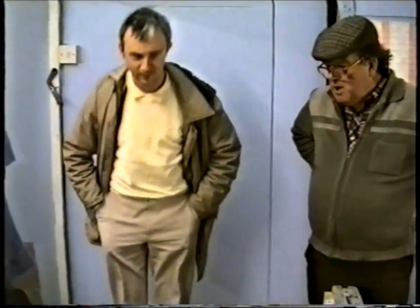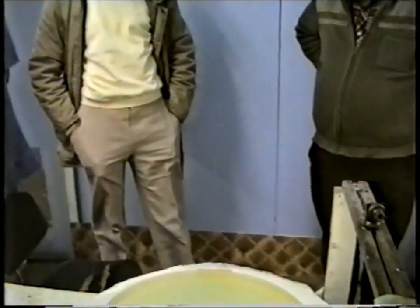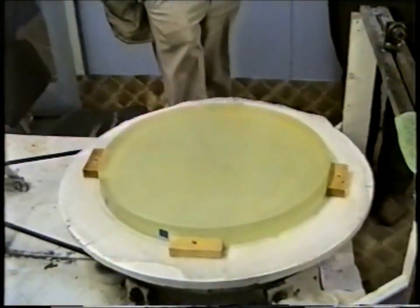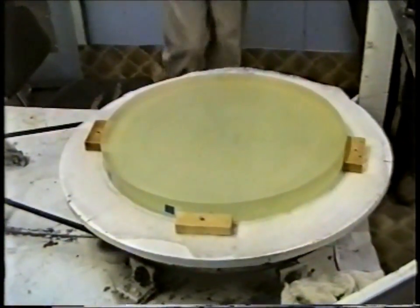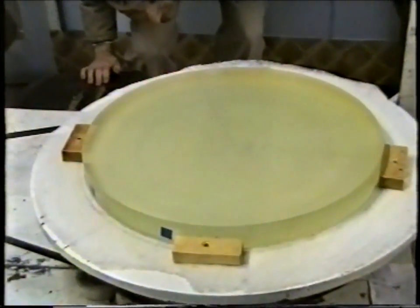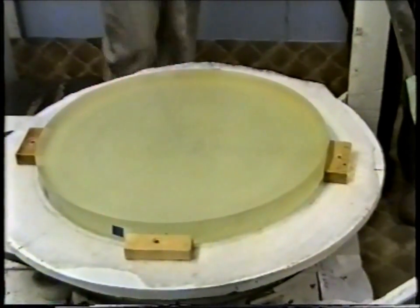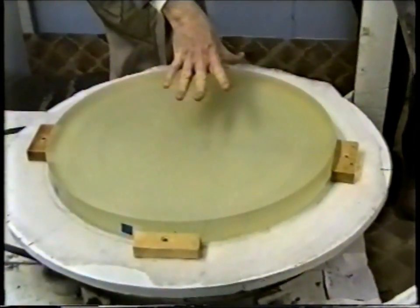It depends how far you're going back, because my only mirror that I made as an amateur was a six-inch F8 standard paraboloid. And I got so intrigued with it that I decided to give up chemistry and go into optics, because I thought I'd never get anywhere as a research chemist and I was much more interested in astronomy.